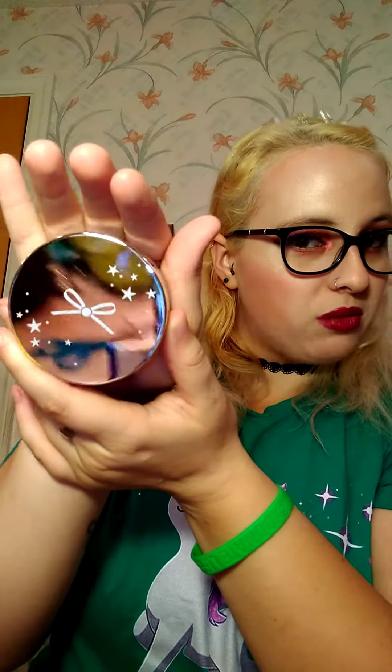That's adorable. It's kind of like a mirrored top, which is really cool. If you guys haven't seen any of my other videos, you know that I love containers like that. So it is a loose translucent setting powder. Very nice.